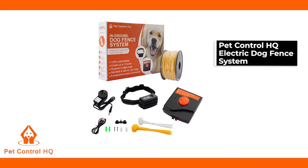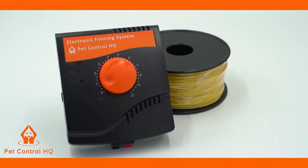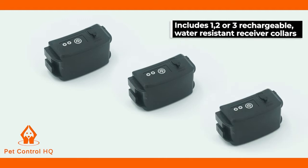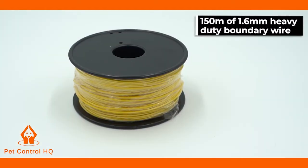Introducing the Pet Control HQ Electric Dog Fence System. It's safe, reliable, and includes one, two, or three rechargeable water-resistant receiver collars and 150 metres of 1.6 millimetre heavy-duty boundary wire.